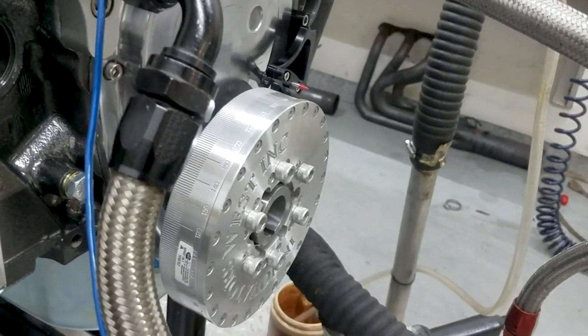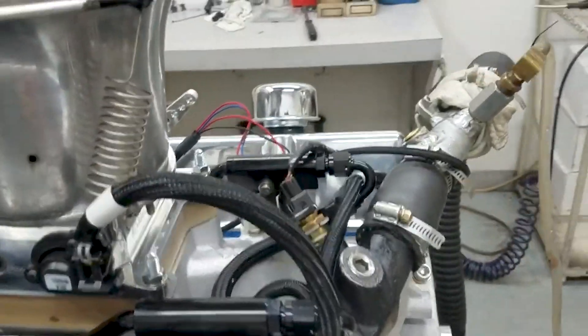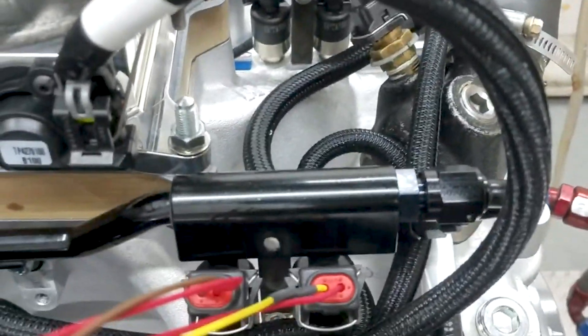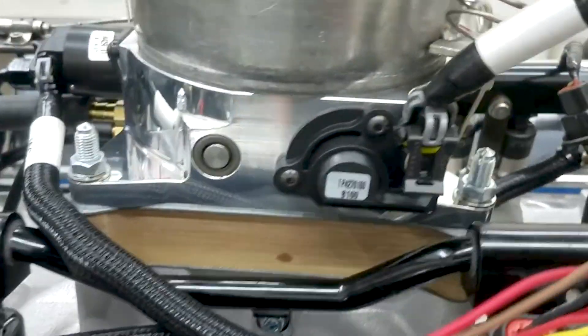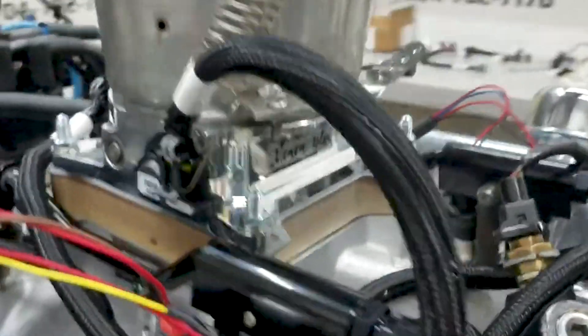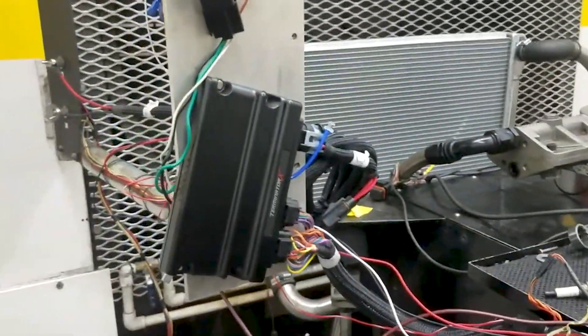It's got an Innovate Wideband standard. Obviously this is DFI — this is their manifold, really nice setup, dual rails, and an active IAC valve. Fuel managed by Holley Terminator X — great system.